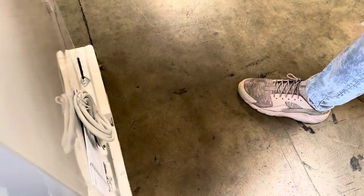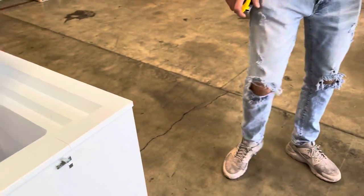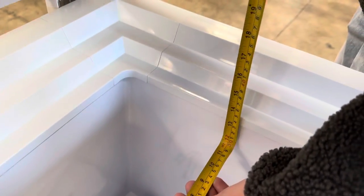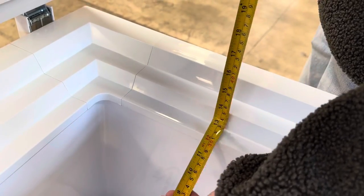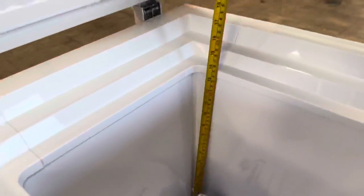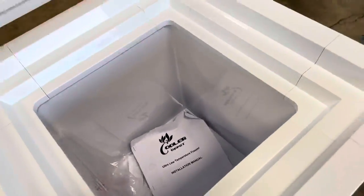One other thing — this unit does have casters on the bottom already installed, so you can easily move it around. Opening up the freezer, the inside measurements left to right are 12 inches, by 12 inches, and bottom to top you're looking at about 14 inches.